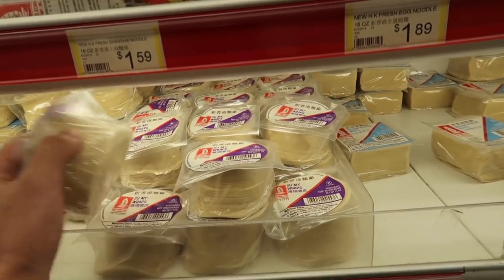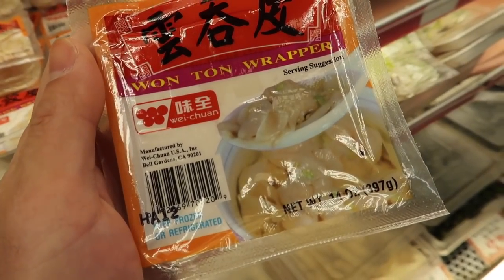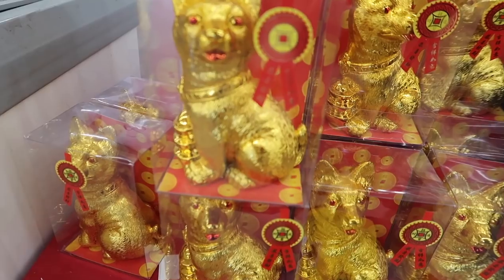Today we are going to celebrate the Lunar New Year by making some dumplings! And since it's the Year of the Dog, we're going to make some dumplings for the dog as well. Here they are — Soup My Wraps, Wonton Wrapper, green one in the swan, Year of the Dog.